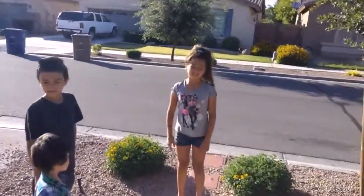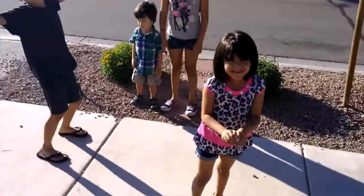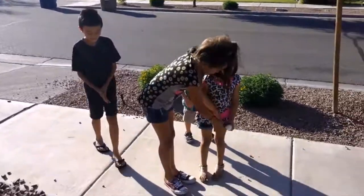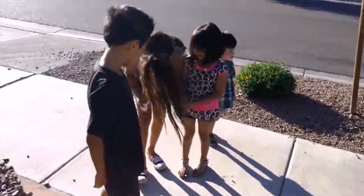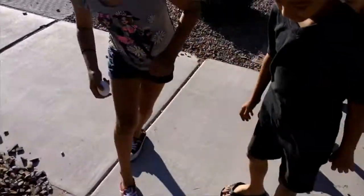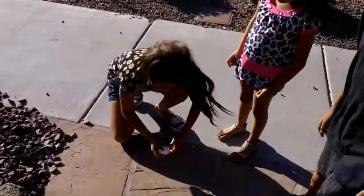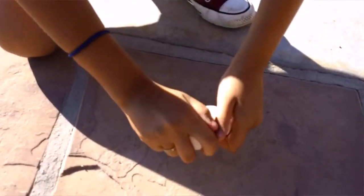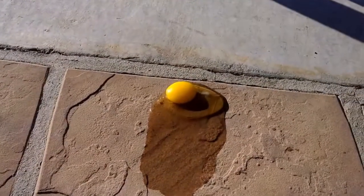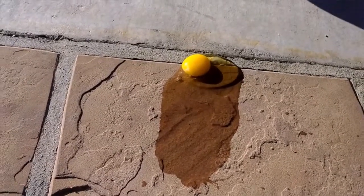Just so you know, Paulina, you have to crack it — we'll do it right here. Look over here, don't drop it. Crack it like if you're opening it for a cupcake. Oh yeah, that was perfect! Look at that — is it gonna cook?